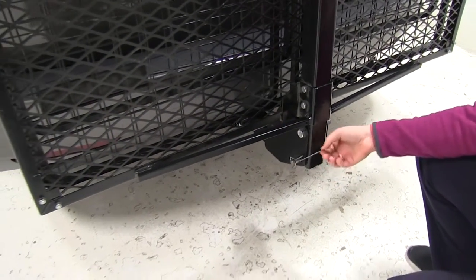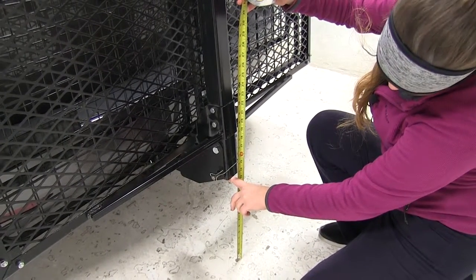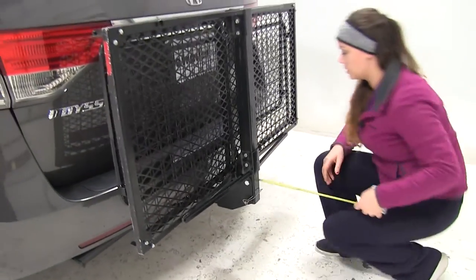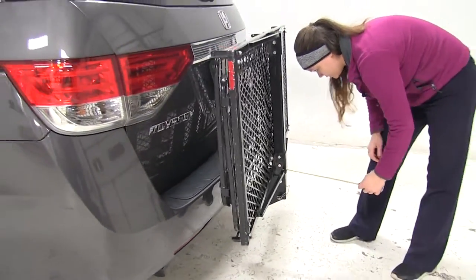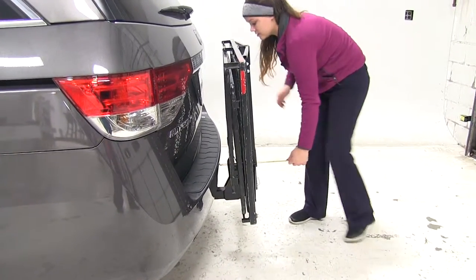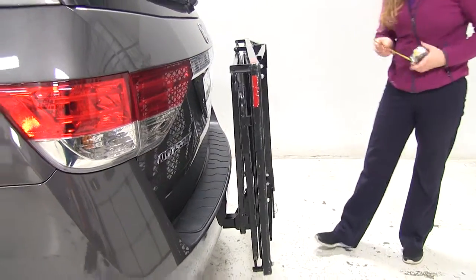Now if we take a couple more measurements in the folded-up position, our ground clearance is going to be about 13 and a quarter inches. Overall to the vehicle, we're adding about 8 inches, and our closest point is going to be about 2 and a half inches away.